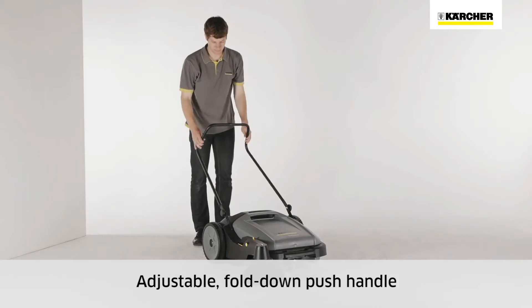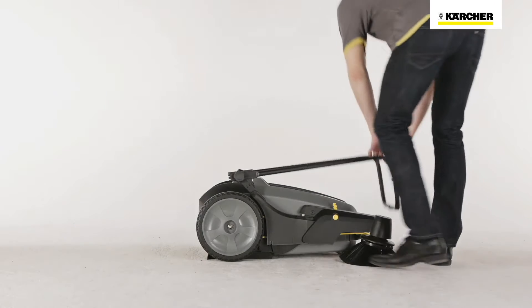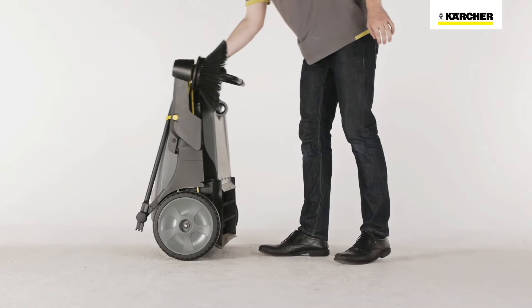The push handle can be adjusted to suit the user's body height. The handle can also be folded down and the machine placed upright for space-saving storage.